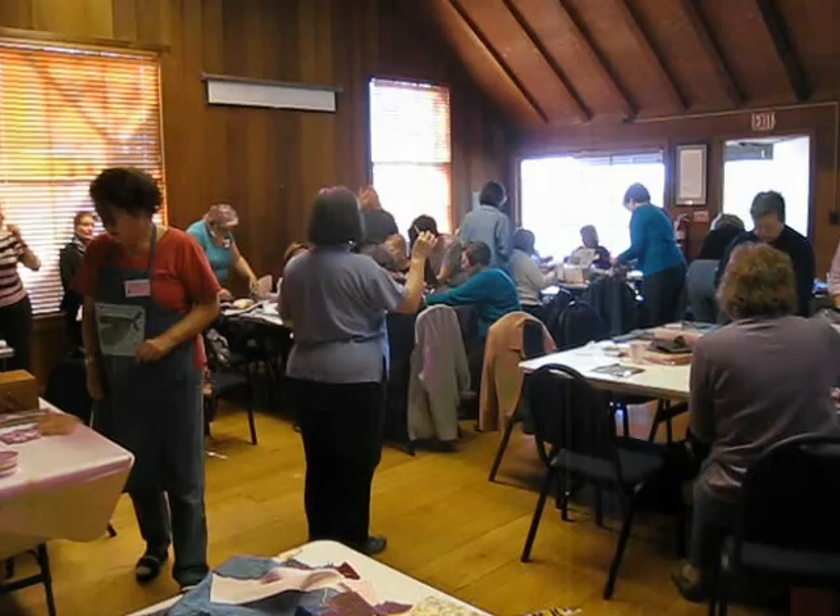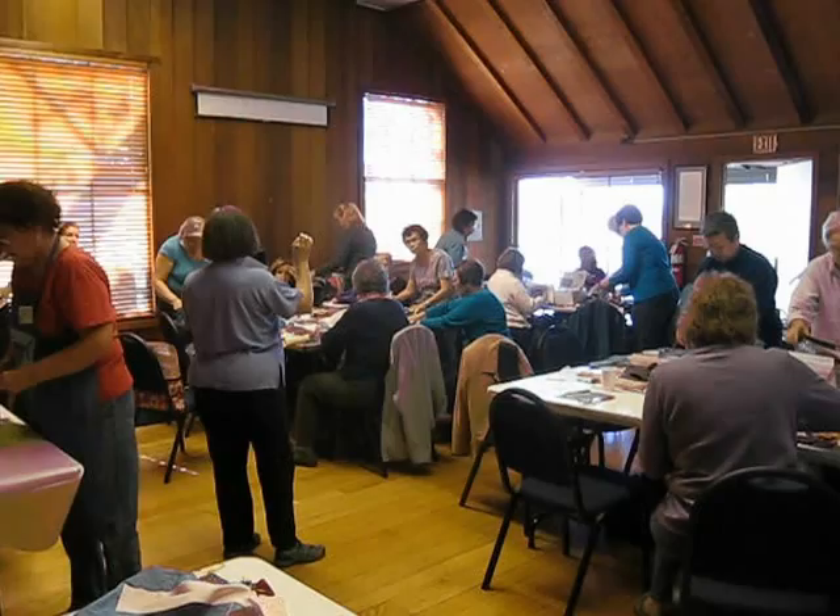So after you have added everything, we're going to add stitching to this. You need to think about what kind of stitching you want to put on your piece.